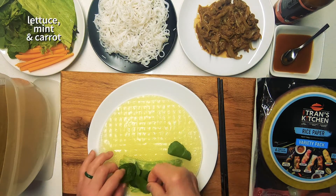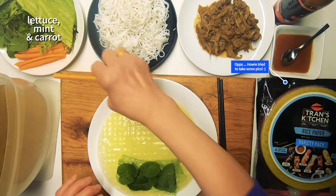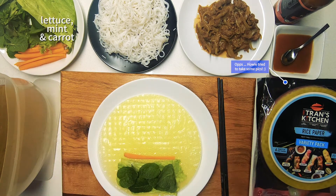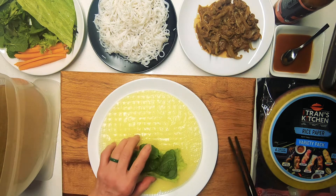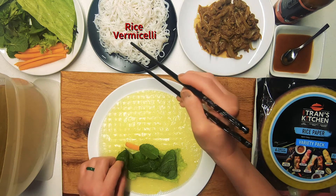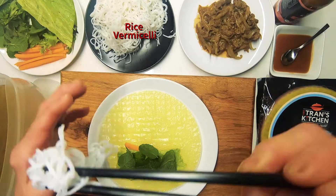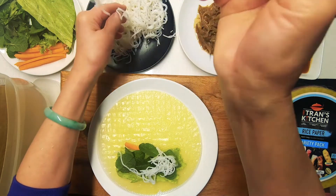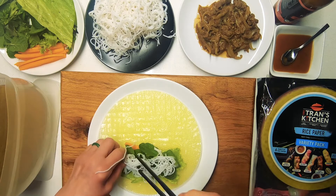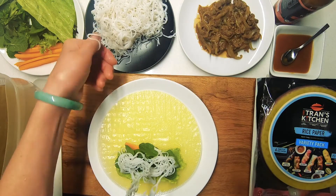We're starting with lettuce and mint, Vietnamese mint, and carrot — really just put whatever vegetables you fancy. I'm going to go with the rice vermicelli next, and today we're using a turmeric rice paper, that's why it's yellow.